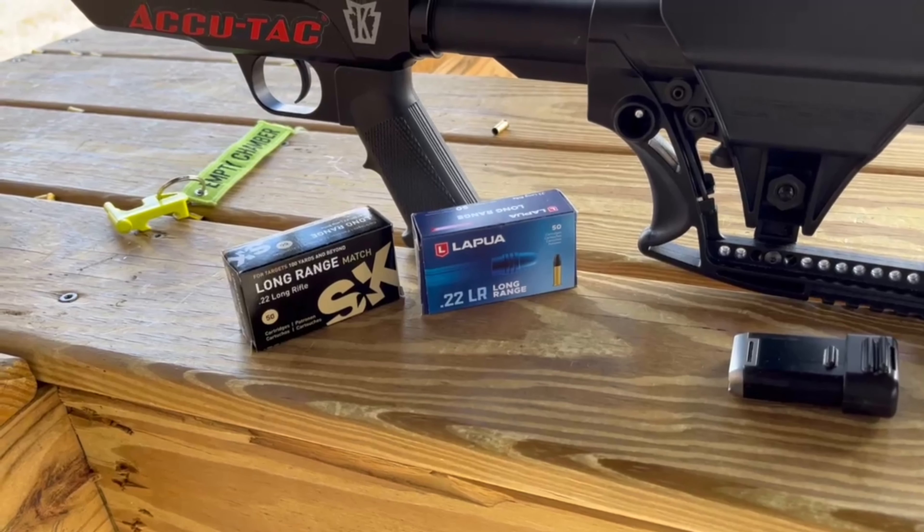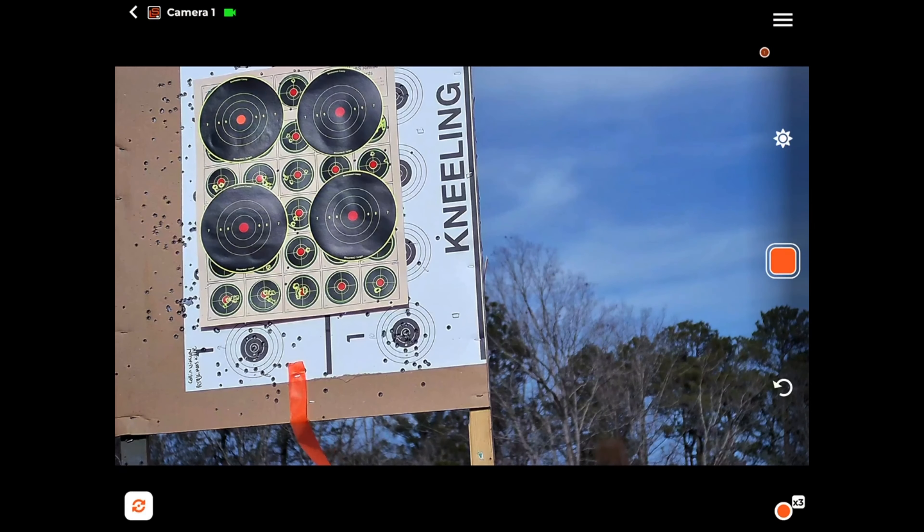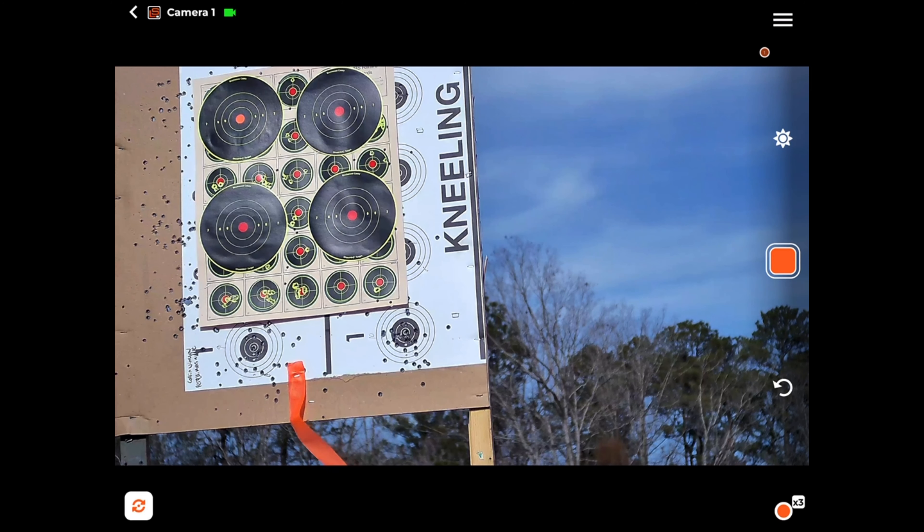Stand by for the video again. Thank you for watching. Alright everyone, we are back at the 50-yard mark, shooting Lapua Long Range here. Bottom left target — stand by.